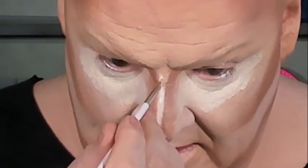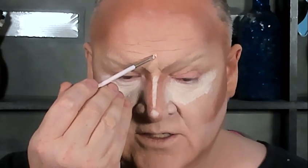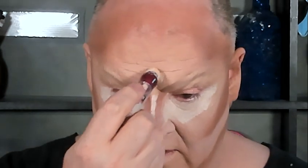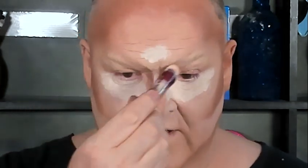I'll just tap that on the nose to bring it out. If you make a mistake, take the 322 — it still has product on it — and tap it back to correct. We just want to make sure whatever we're doing looks right.